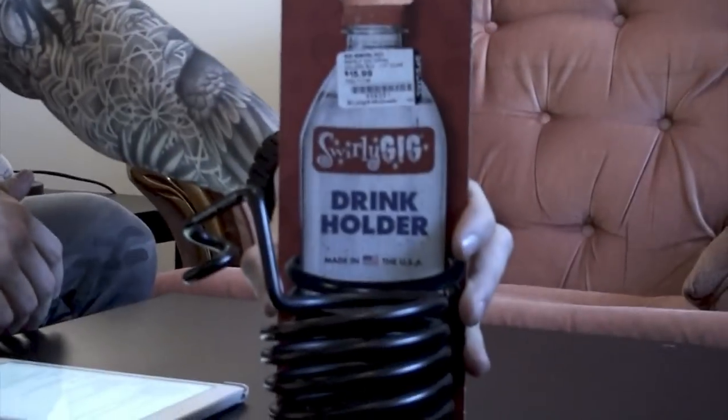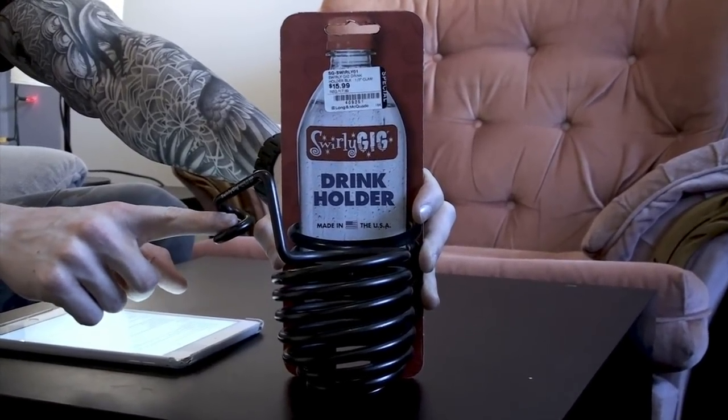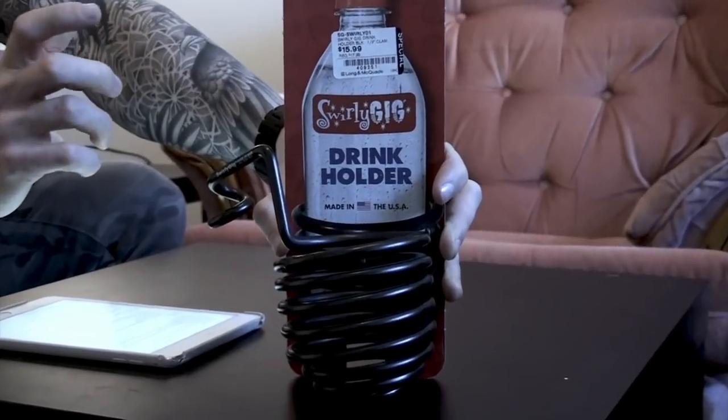This next one I really should have included with the stocking stuffer stuff — it's called the Swirly Gig. It's super simple: this little swirl wraps around the small part of most cymbal stands so you can put your water bottle or a beer inside during the show. You can have a couple of these on the kit if you want to hold two or three waters. You can also use it on all kinds of things — it doesn't just have to be on your drum set.